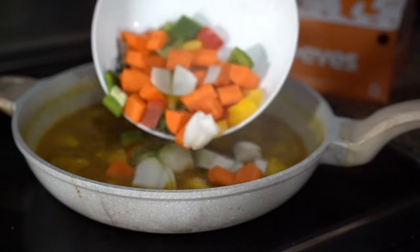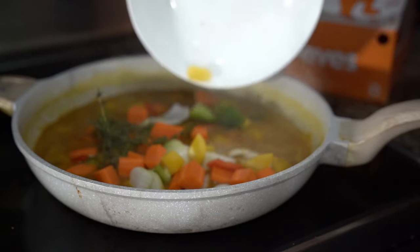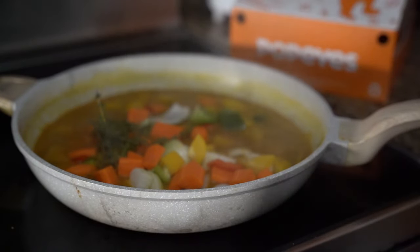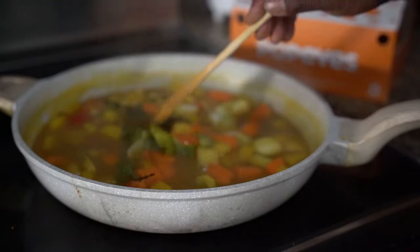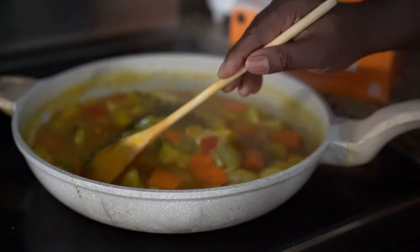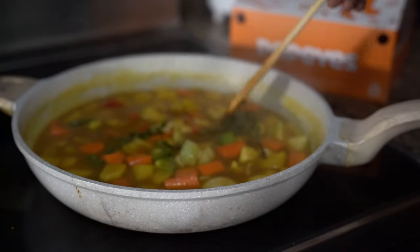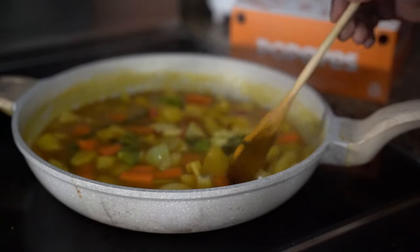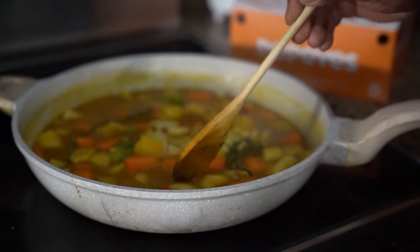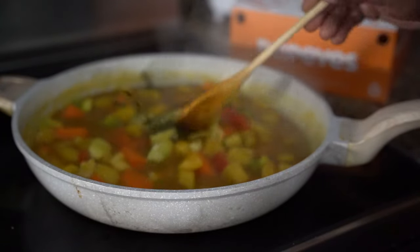I'm going to add my condiments — let that cook for another five minutes. So all I just had was my carrots, my bell peppers, my onion, and then I'm going to add a little bit of spice. I'm going to put some scotch bonnet in there at the end. Your potatoes is going to be the core of your sauce.